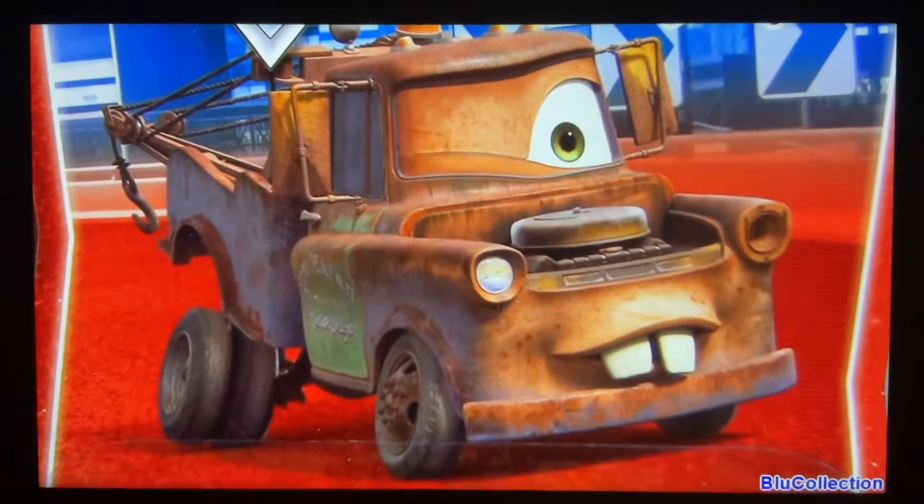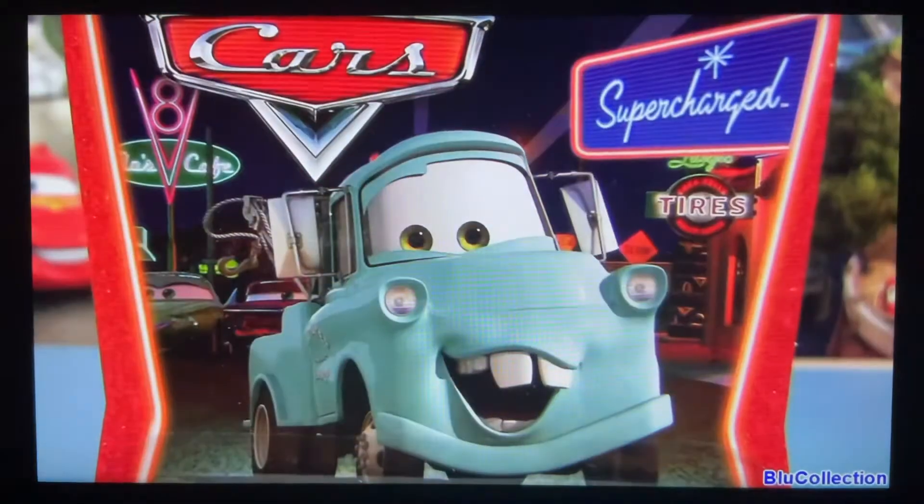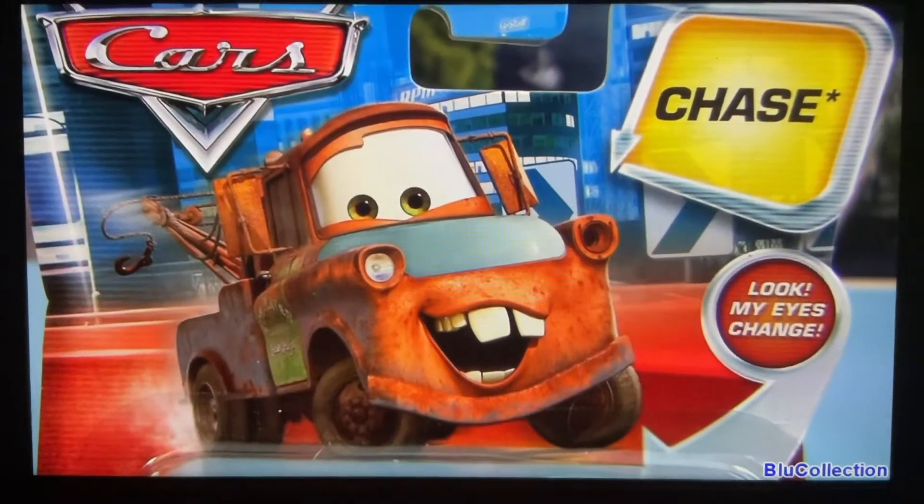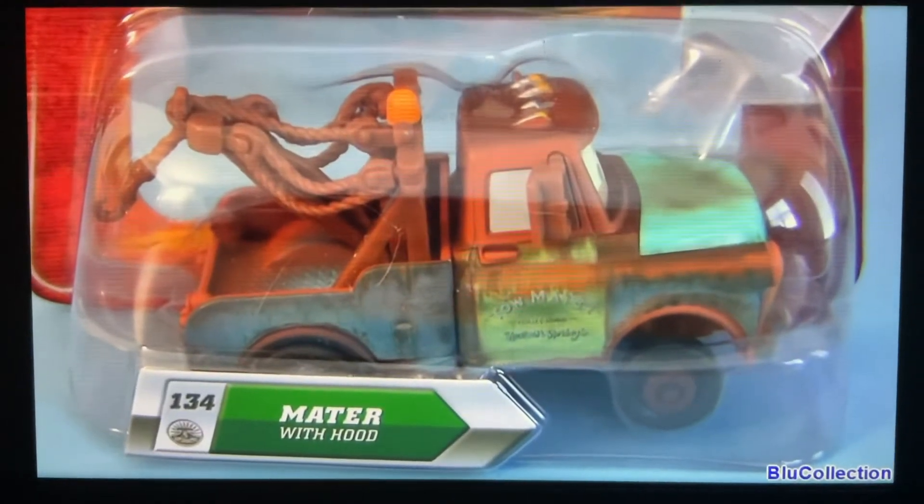From the Final Lap Collection, here we have number 140, One Eye Mater. From Supercharged, here we have Brand New Mater. From Chase Collection, here we have Lenticular Eyes, number 134, Mater with Hood.